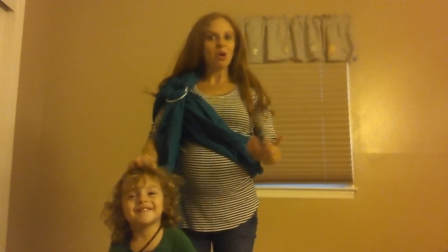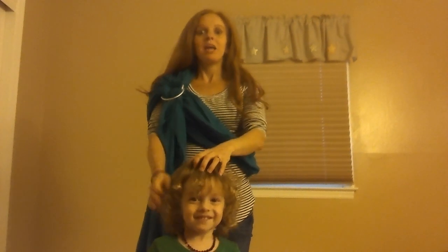Hi, I'm Faith, and this video is going to show how to use a ring sling with a toddler, which can be a little more challenging to load than a small baby. I'm going to show two methods: loading from the top like I would with a baby, and also doing it with him from a standing position.